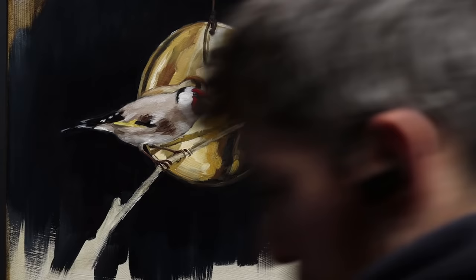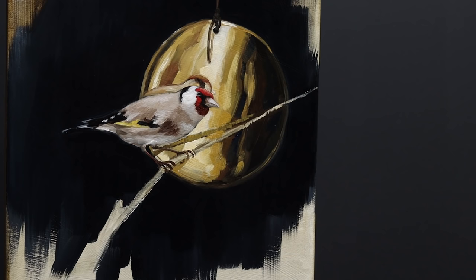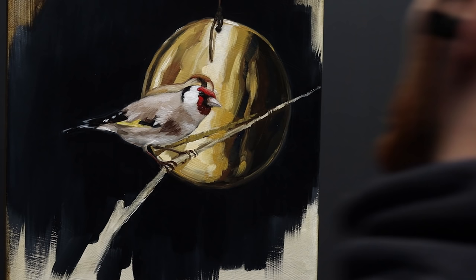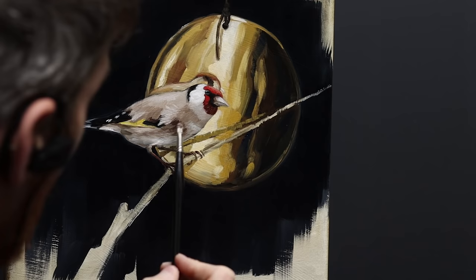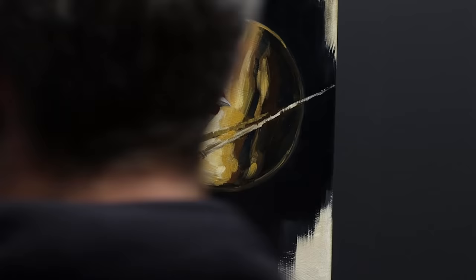Is the à la prima approach better for you, or should you paint with multiple layers? I think it's largely related to your intentions as an artist. Just use the techniques you feel comfortable with. Don't think that whatever works for someone else will work for you — at the end of the day, some techniques are going to feel more natural, and those are the ones you should include to create your unique painting process. Your way of painting is linked to your personality: if you're organized and conscientious, you'll probably lean toward indirect painting with multiple layers. If you're spontaneous and fanciful, à la prima will probably feel much better.